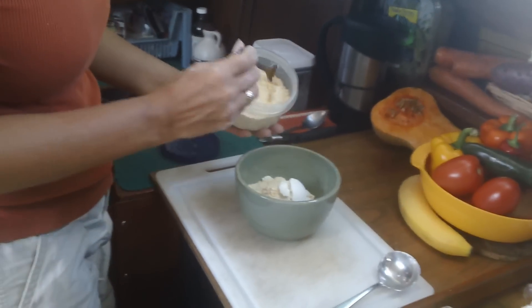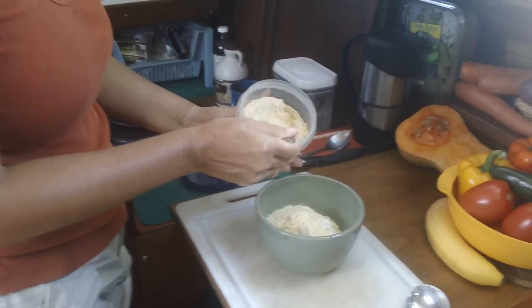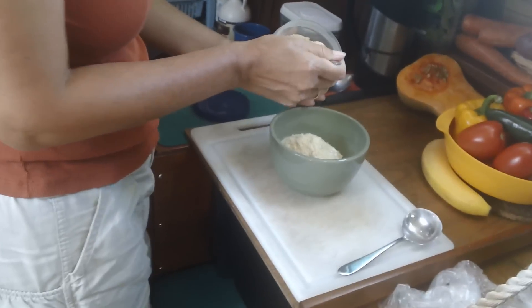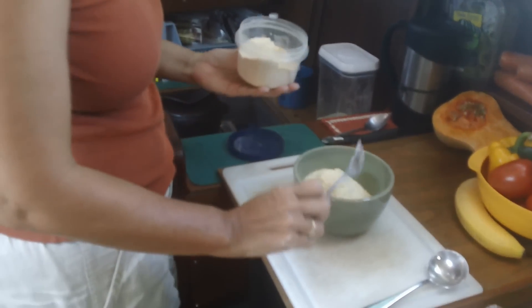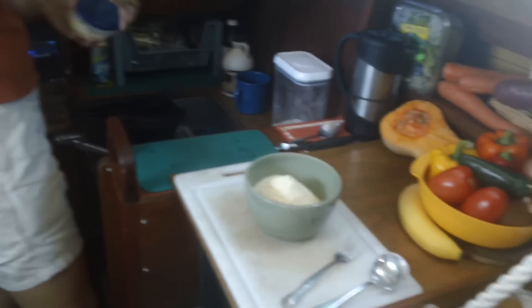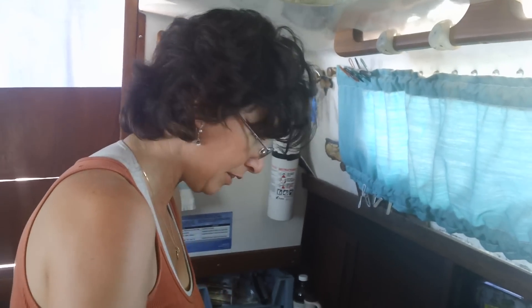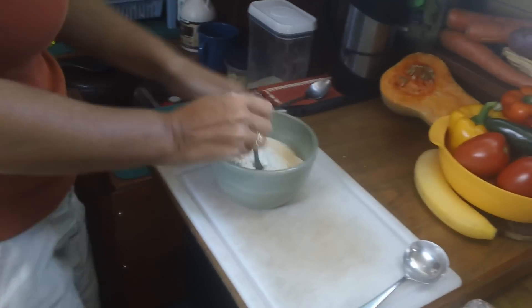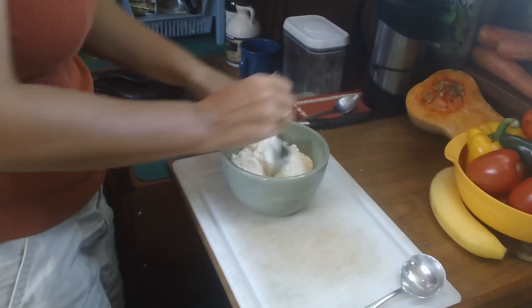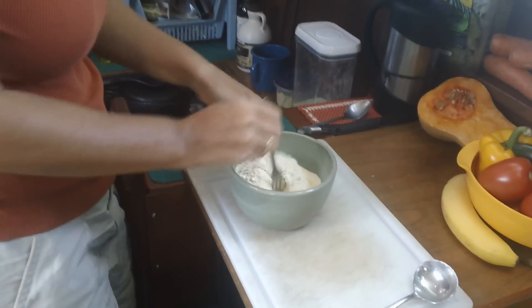It's Chuck's world-famous cornbread — well, world famous in my world. We love this cornbread and we've experimented with the recipe until we got it just right. It's a little different every time, but basically we start with two cups of quick oats and about a cup of cornmeal — roughly a two-to-one ratio.